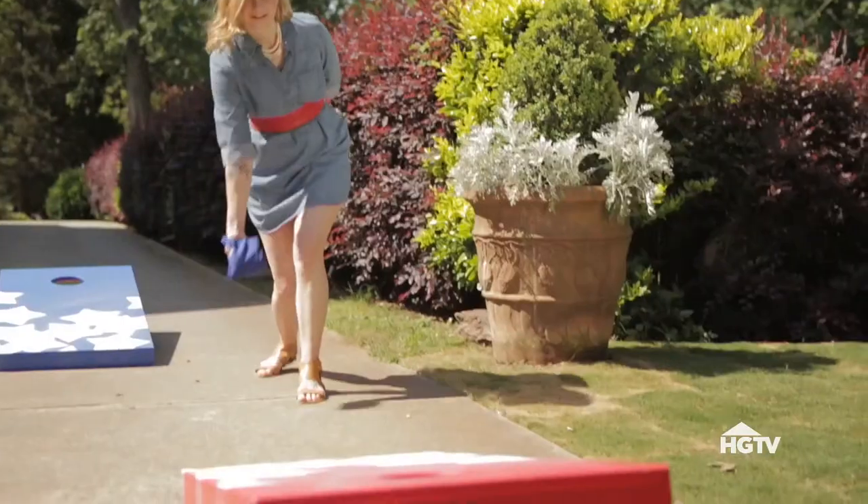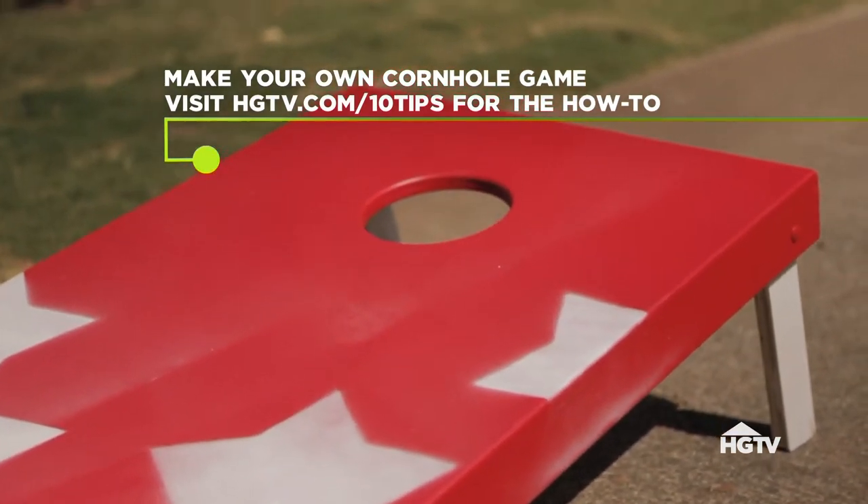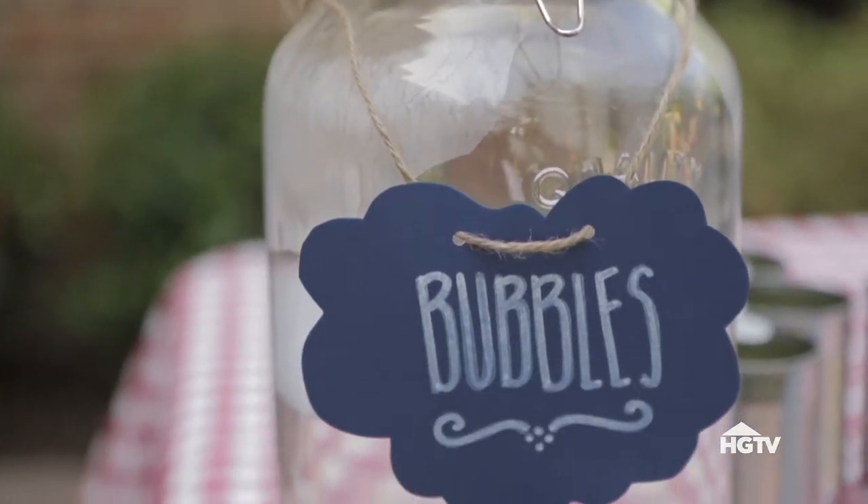Break the ice with grown-up games like Cornhole, and a bubble station for the little ones.